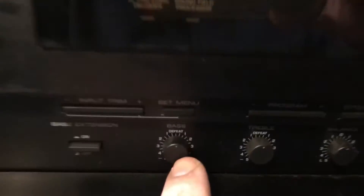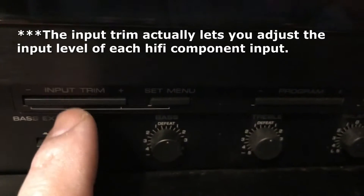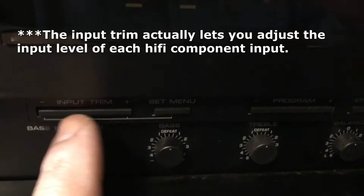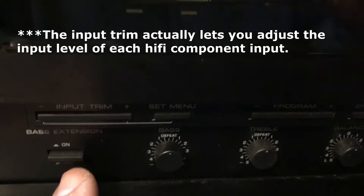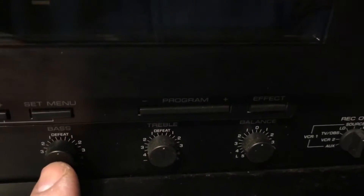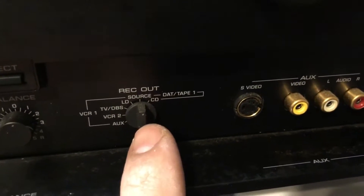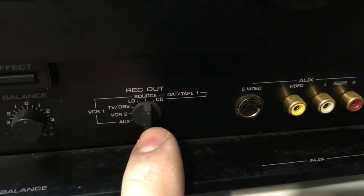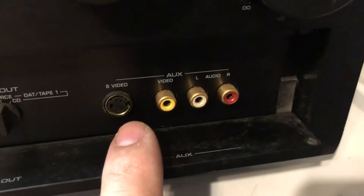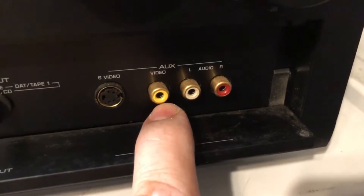This panel is a piece of metal that, when you open it, shows a bunch of different dials to control the bass. I'm not even sure what the input trim does — I guess I have to read the manual. But it's got a bass extension, a treble and bass control, and a balance control. You can also select the record out input from here, and there's your old-school S-video and auxiliary with composite video. This is a very good amp.